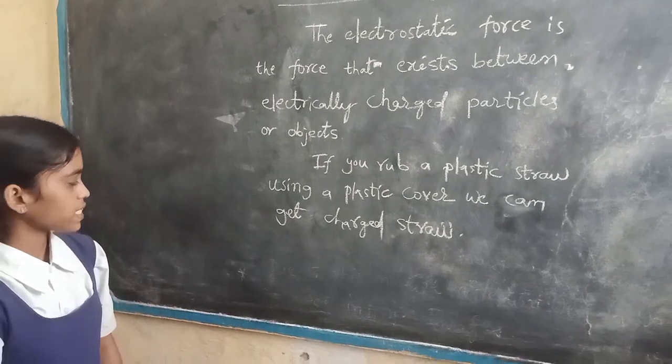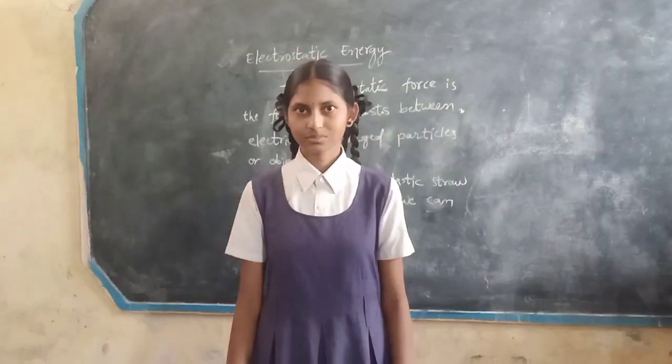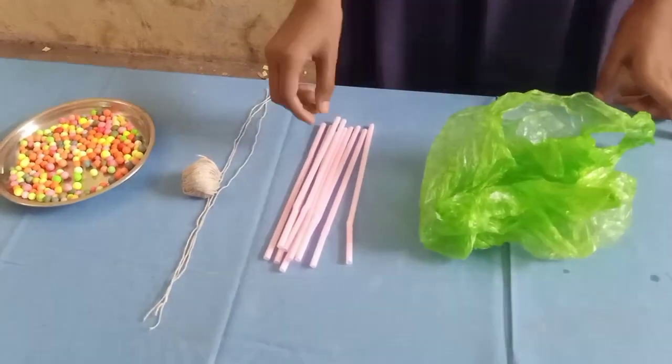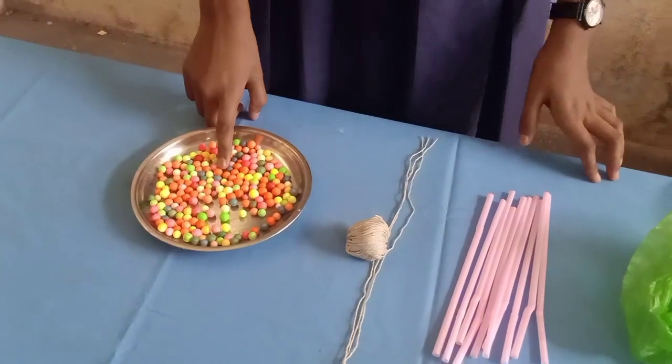If you rub a plastic straw using a plastic cover, we can get a charged straw. To conduct this activity, we need materials: a plastic cover, a straw, thread, and a thermocol ball in a plate.